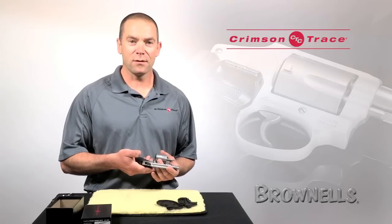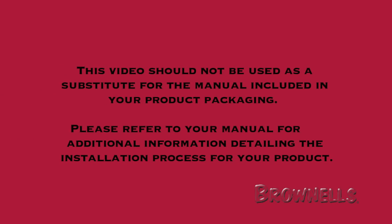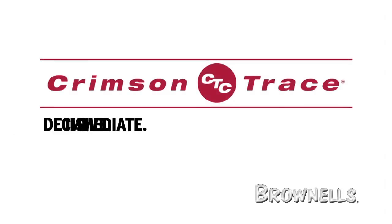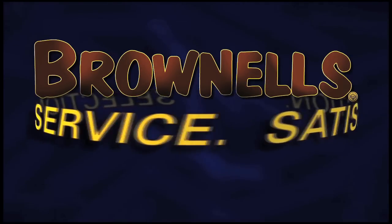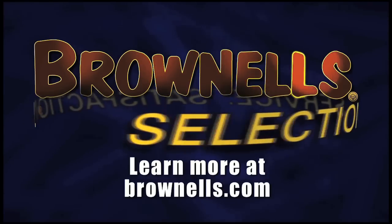Okay, so we've established that it turns on and it fits. Next thing to do is go sight it in. Thank you.